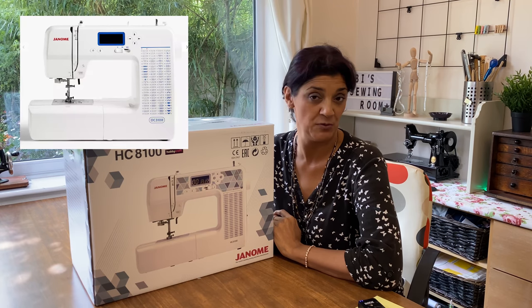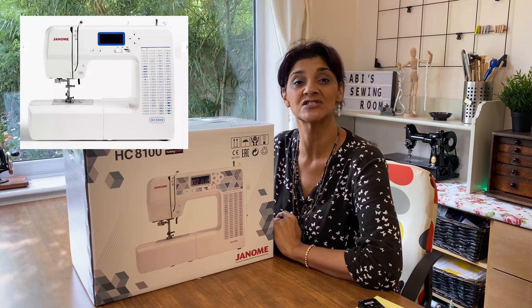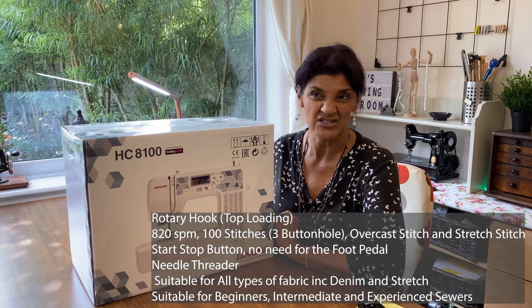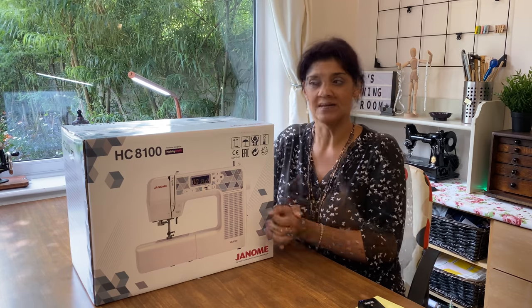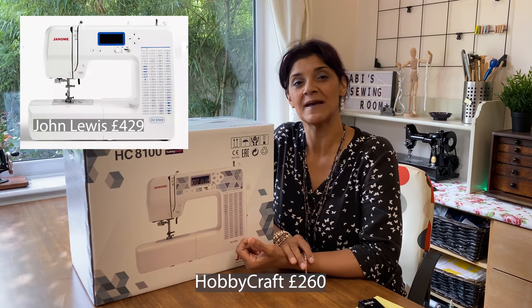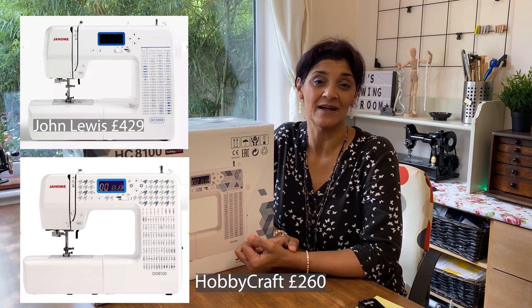You might be in John Lewis looking at the DC3100, or at a Janome sewing machine dealer looking at the DG8100, or like me you might have popped over to Hobbycraft looking at their HC 8100. Essentially they're all the same machine. I picked this up at Hobbycraft at their standard price of £260. Had I gone to John Lewis for the same machine I would have been paying £429, and at the Janome dealership I would have been paying £349.